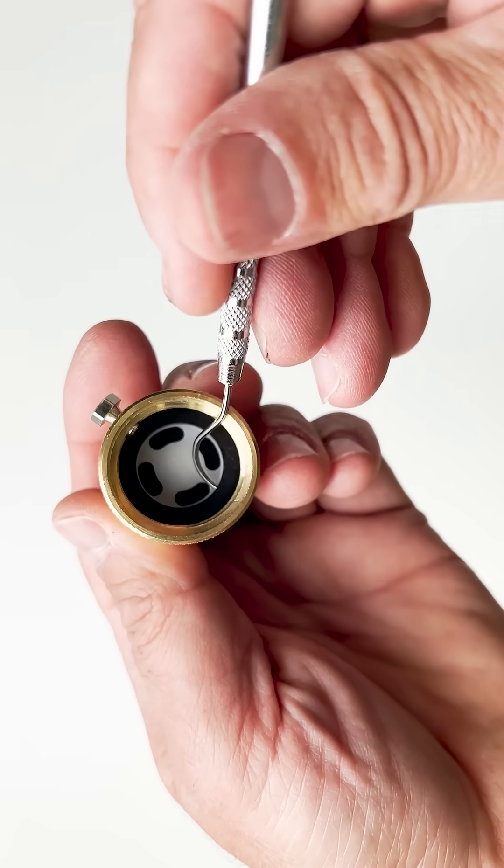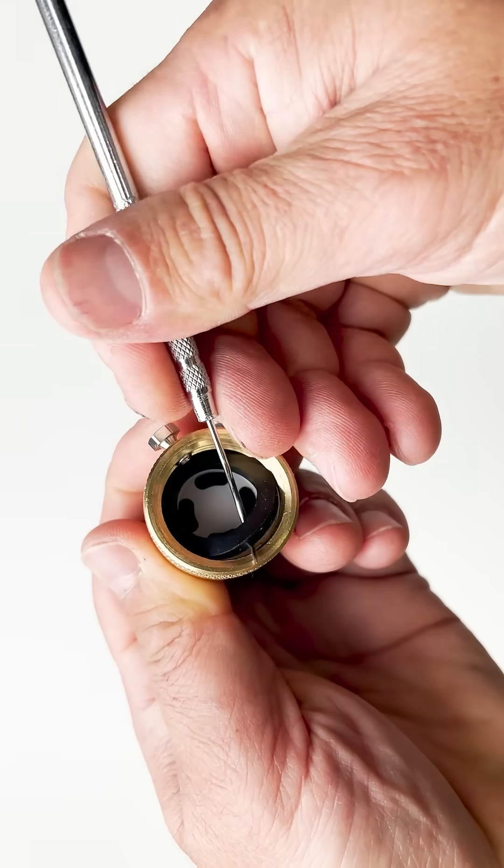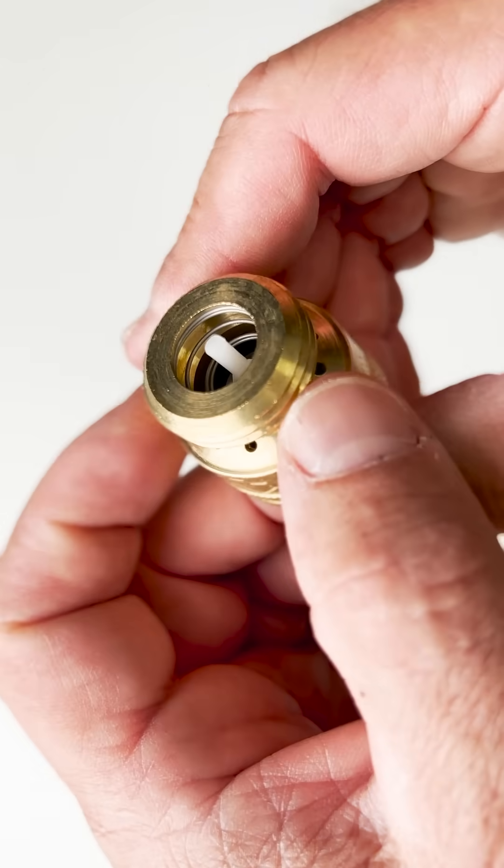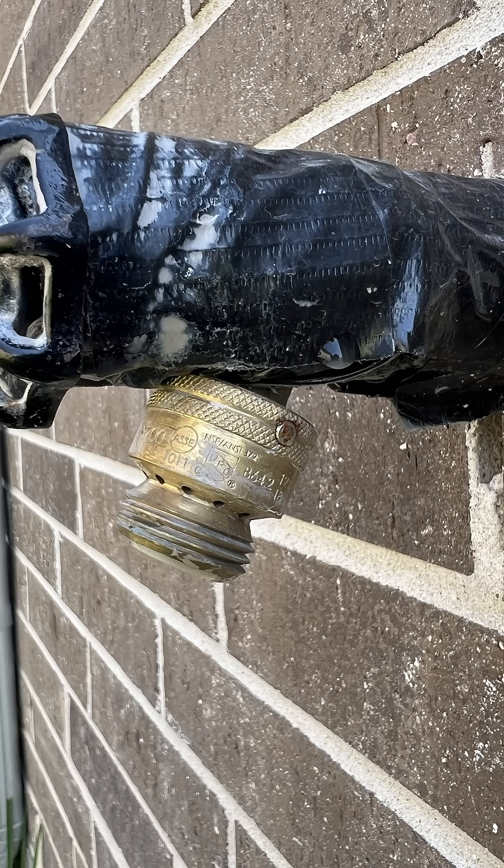The problem with breaking that head off is that this vacuum breaker has a rubber washer, a rubber seal, a spring, and plastic parts. If any of these parts break, you'll need to replace the vacuum breaker. Getting that old one off with the broken set screw can be challenging.